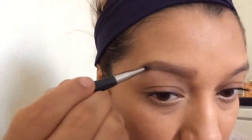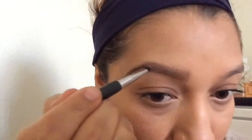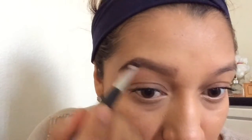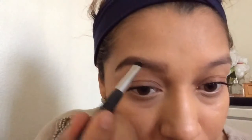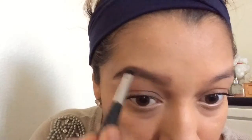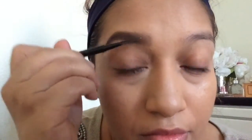Now I am taking the pomade in chocolate — it is by Anastasia — and a little flat brush. You only need a little; just build it up little by little because it is strong. You are going to start at the end of your brows and just work your way to the front, filling it all in. It just makes it darker. Whatever you have left, you are going to put it in the front and comb that out.